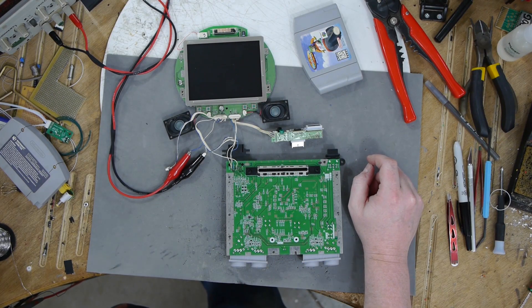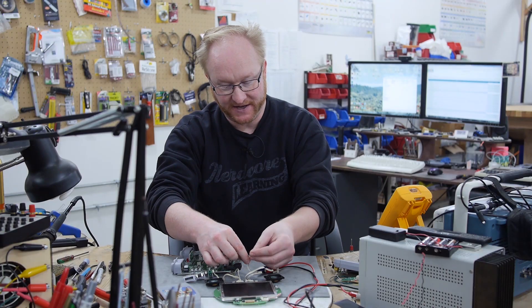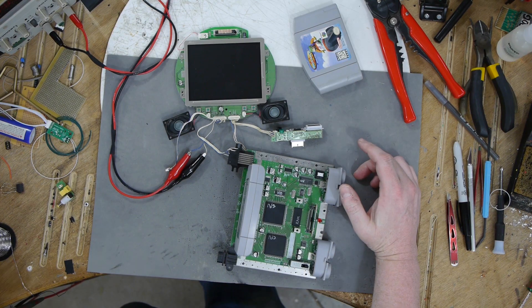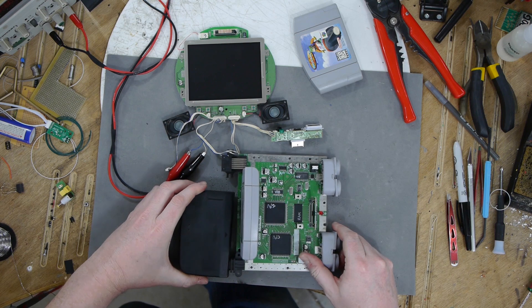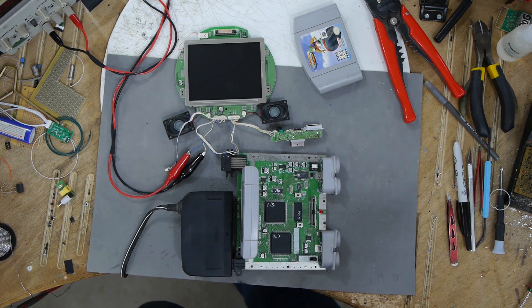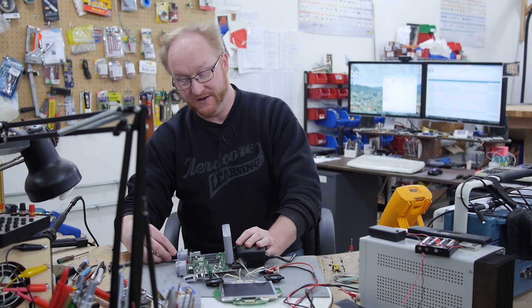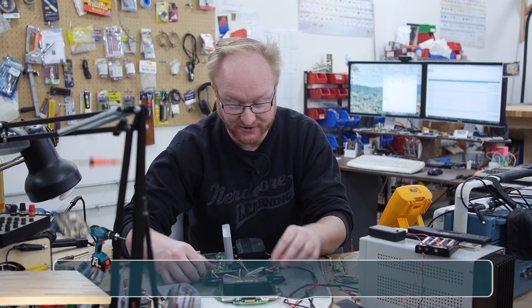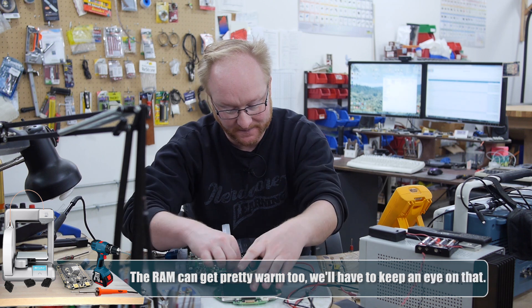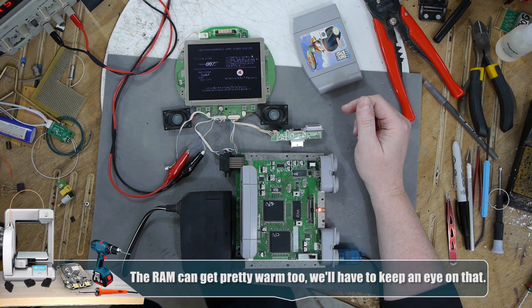I've hooked the Nintendo 64 up to the PlayStation 1 screen using composite for now, but we'll also try to get RGB working. I have 7.4 volts going into the LCD and using the existing power brick for the Nintendo. I've read that you don't actually need the heat sinks on the GPU and CPU — that's what other modders have said, so I'm going to take their word for it. Let's turn on the screen and the Nintendo. There we go — it works, though I don't hear the music.